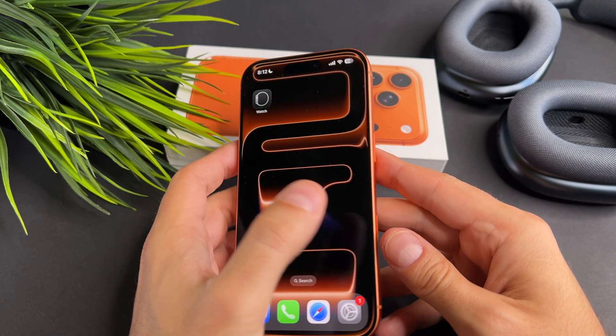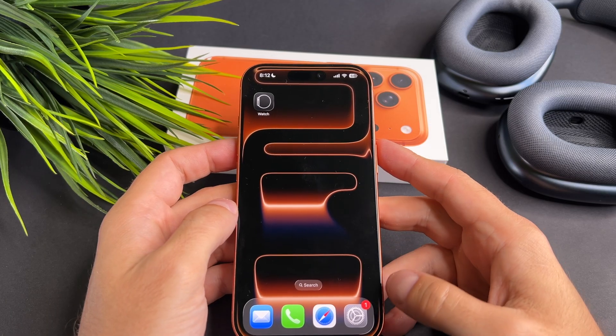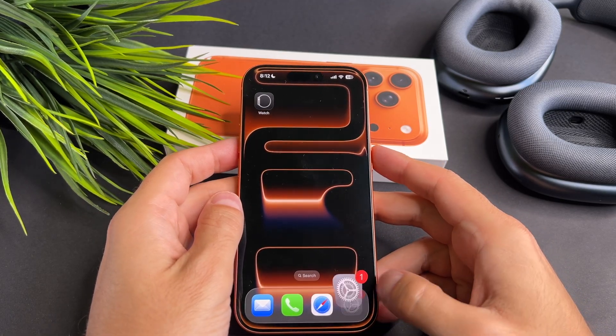Hi everyone! Today I will show you how to turn off the yellowish tint on your brand new iPhone 17 Pro. Let's start it!